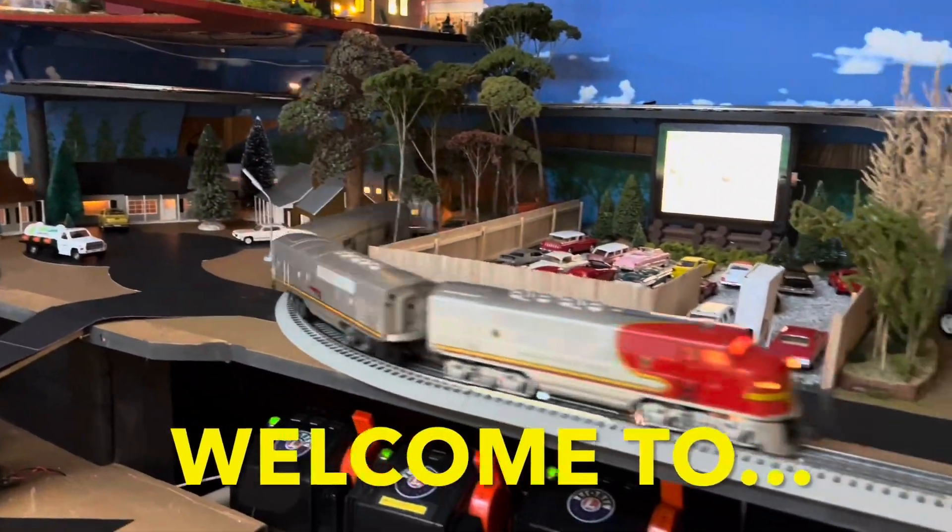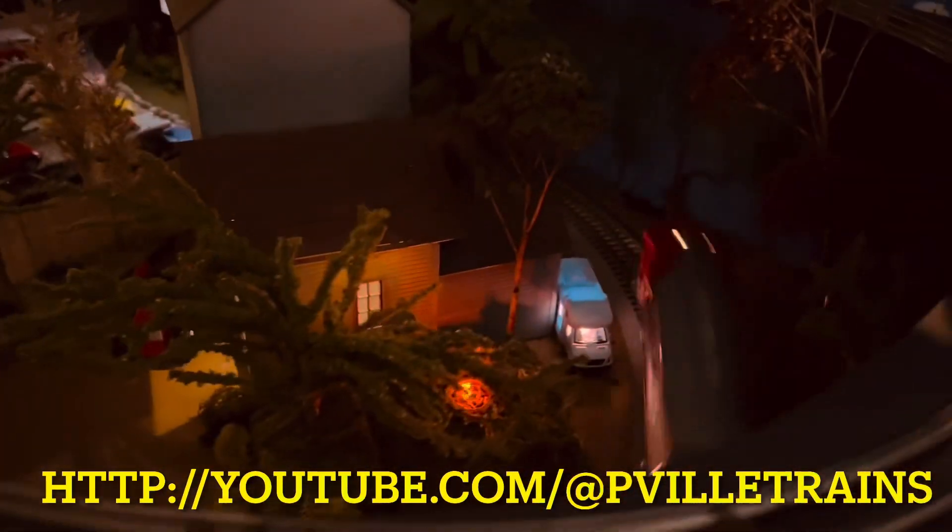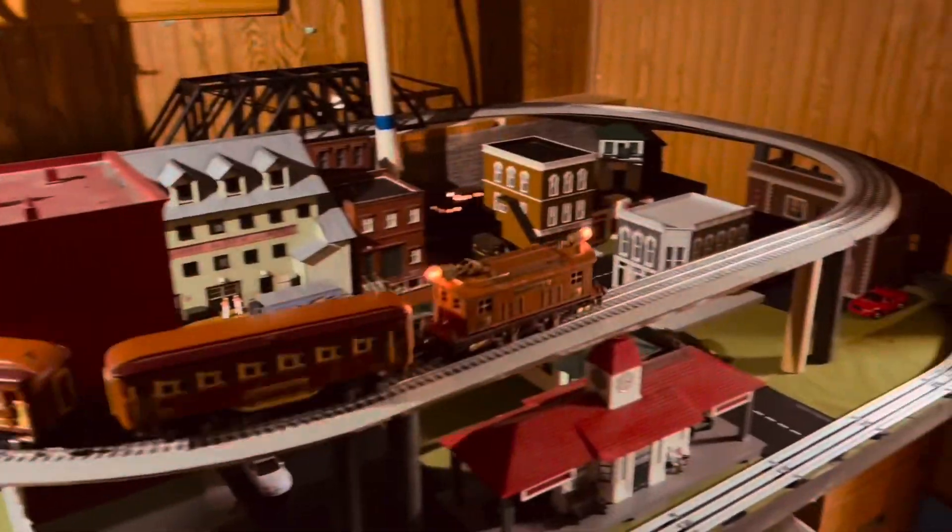Hey guys, Papa here. It's late, I'm tired, but I'm going to give you a layout update and show you what I've done. As I said in the intro, I'm going to give you a layout update.